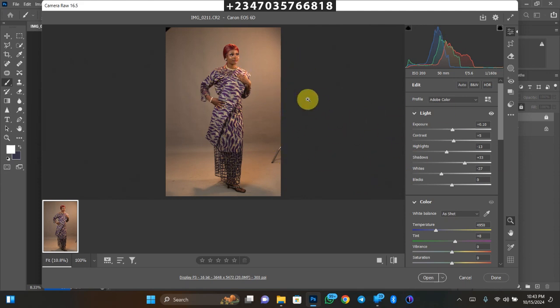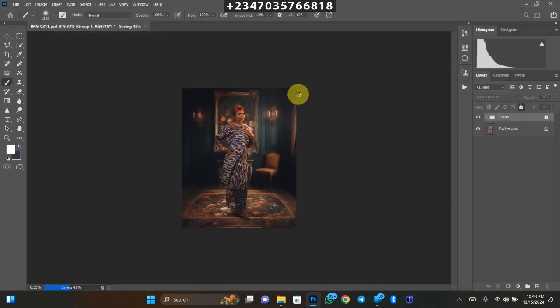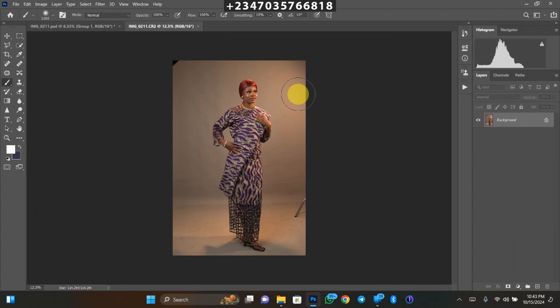Once I'm done with my basic adjustments, the next thing I need to do is take my picture into Photoshop, click on Open, and wait for it to load up. I don't do retouching in my video tutorials so we'll skip that part, but please try to retouch your picture before you start any manipulation procedure or you're going to regret it. Once you're done retouching, flatten your image back to the background layer.